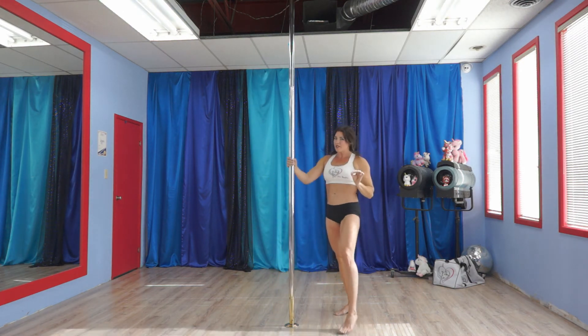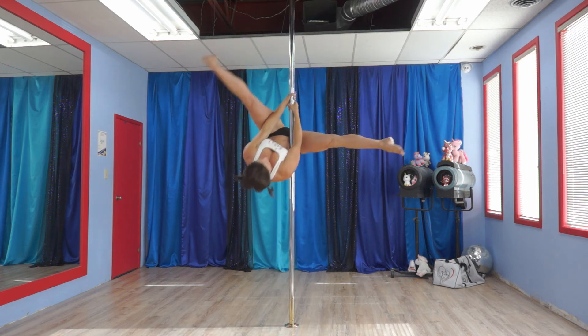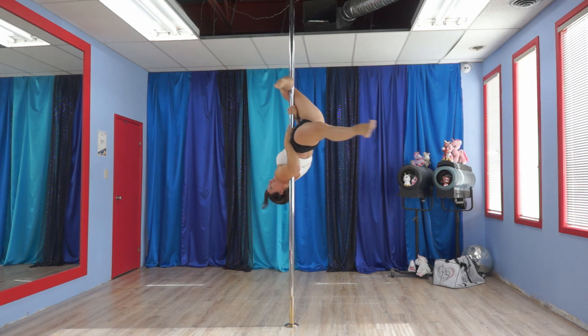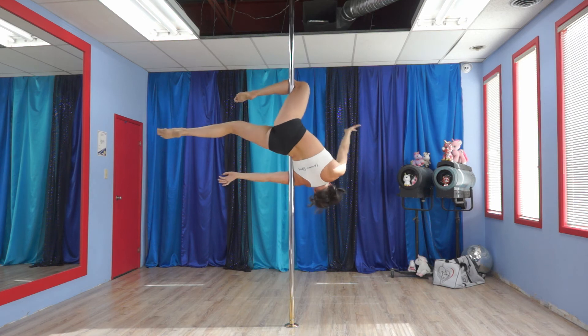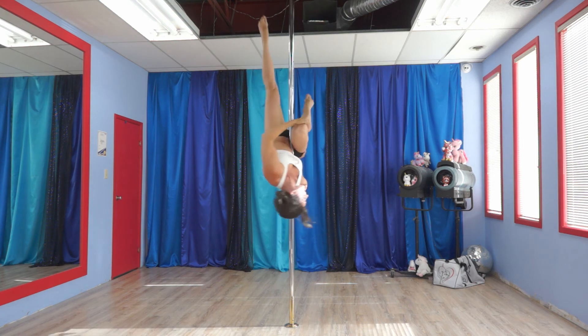Lots of little pieces to this, but you'll get it. So again, we're going to go up into an outside leg hook. Outside leg. Leg back and down hard. Arch the back and get it right into the armpit. Now from here, outside hand comes across, grabs that knee, presses it hard into the pole. Hand on the hip and down with the other leg.